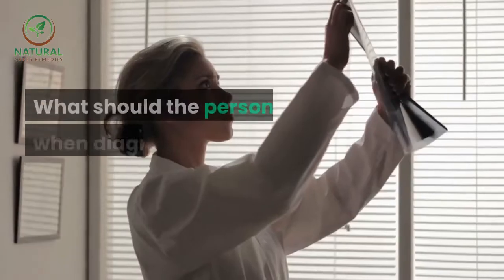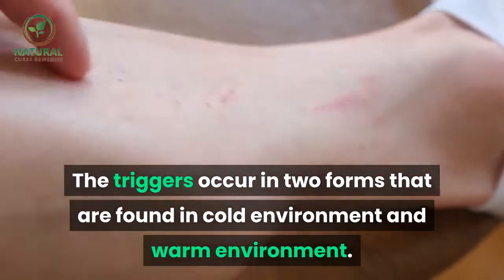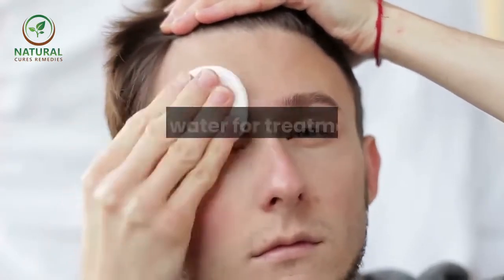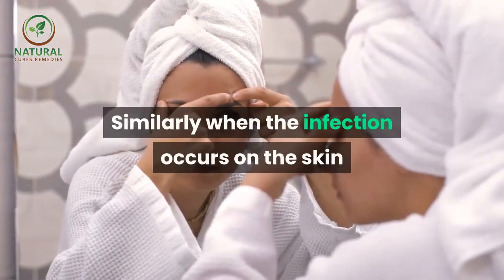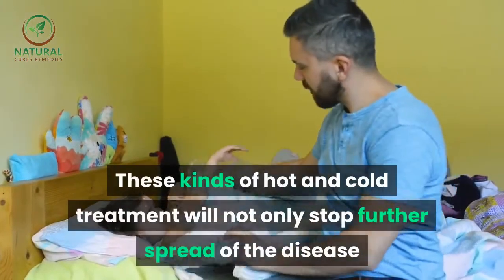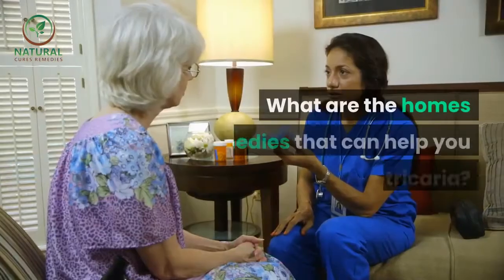What should the person do when diagnosed with urticaria? The triggers occur in two forms found in cold environment and warm environment. When a person gets infected in a cold environment, you should use warm water for treatment on the infected area. Similarly, when the infection occurs in a warm environment, it is better to wash and treat it with cold water and ice. These hot and cold treatments will not only stop further spread of the disease but will also help decrease the itching and uncomfortable feeling.